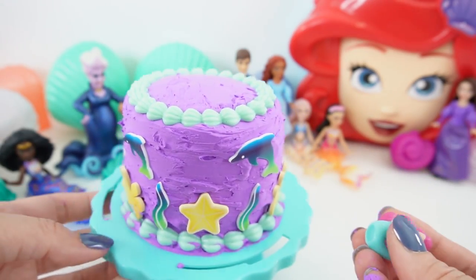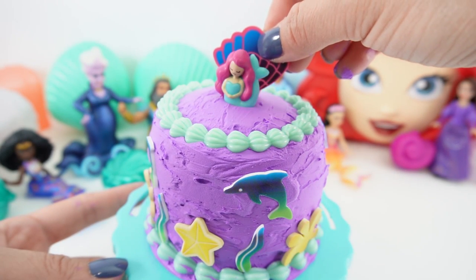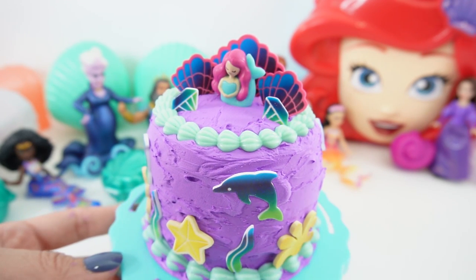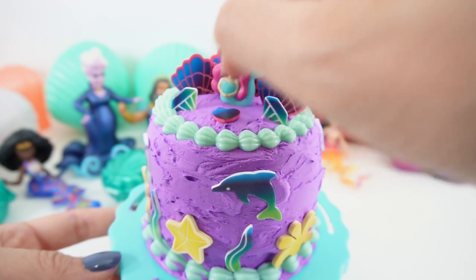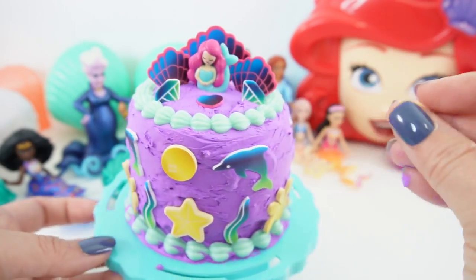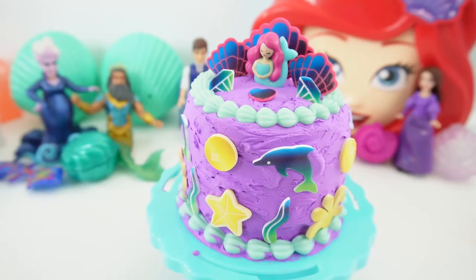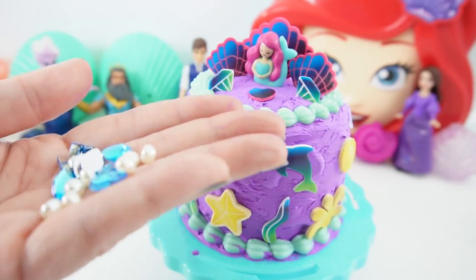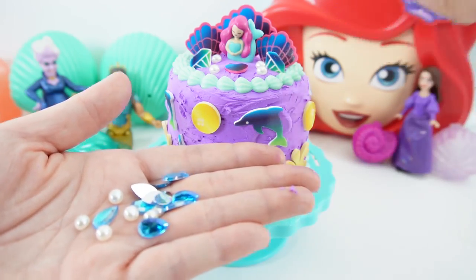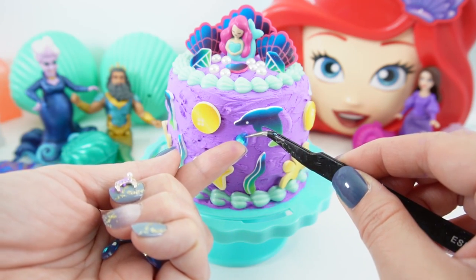Now it's time for the topper. Let's go ahead and put her right here. Take a seashell behind her, some gems and a heart. Look at this — isn't it beautiful? We have a few more accessories, so let's go ahead and add some bubbles. And we also have a bag of gems and pearls — let's add some pearls and of course these beautiful gems to make everything sparkle.